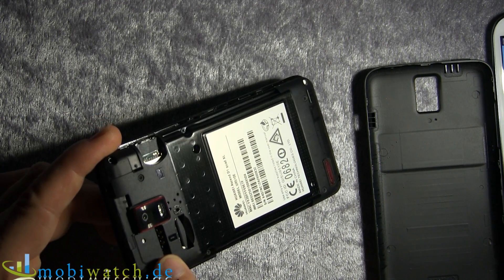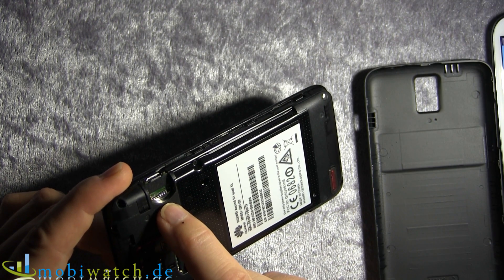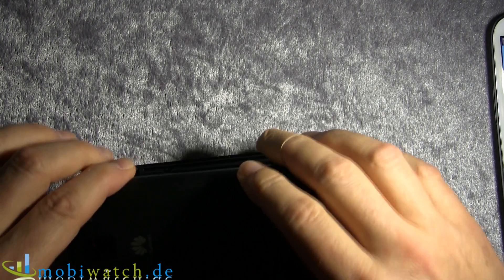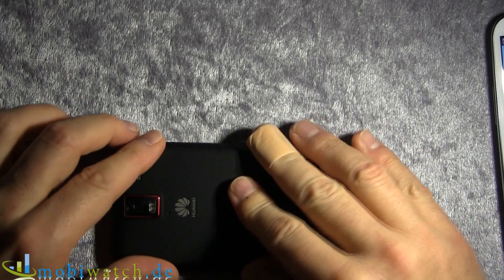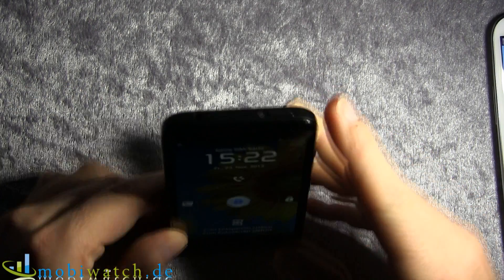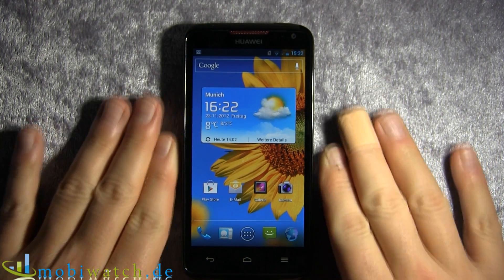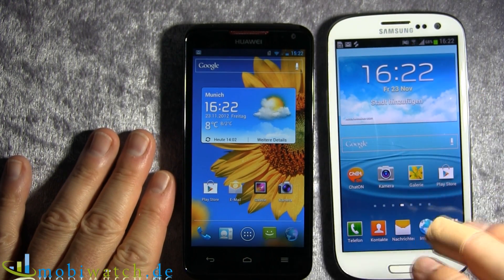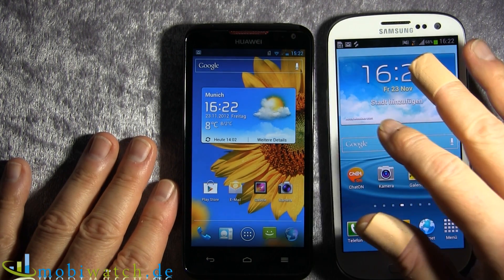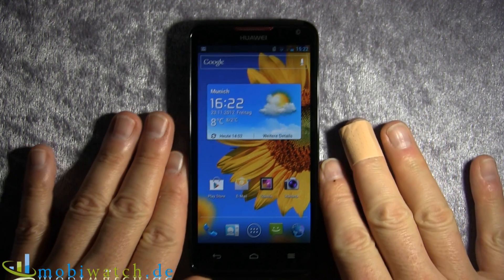This slot over here is for the SIM card — normal size — and this one is for the microSD card, with up to 32 GB. Internal memory is 8 GB, which might be about 6 GB after Android and all your apps. On the S3, we have 16, 32, or 64 GB internal, plus 64 GB via microSD. So it's way more memory over there.